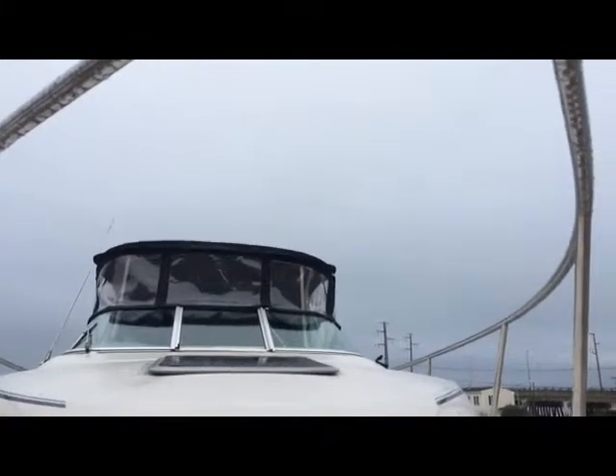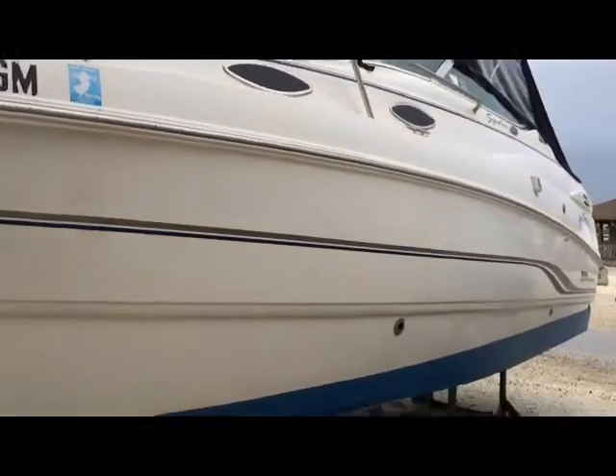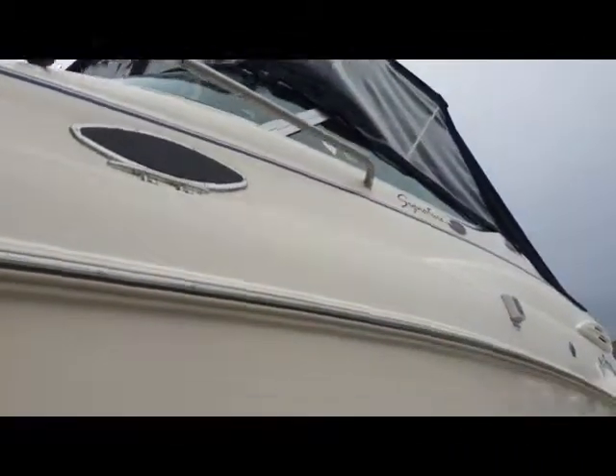There's your camper enclosure from the front. Windshield has a wiper. Boathook. There's your cleats — really clean boat. Here's the bottom with the fresh paint. Amazing shape on the bottom. This guy really kept this boat well.